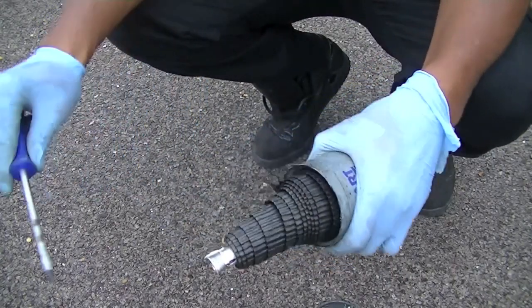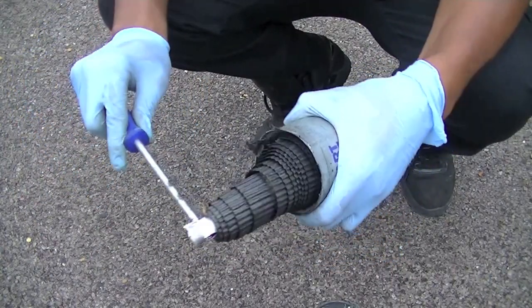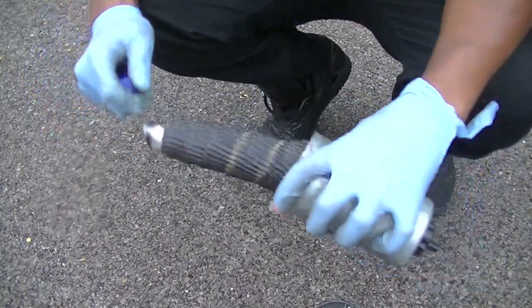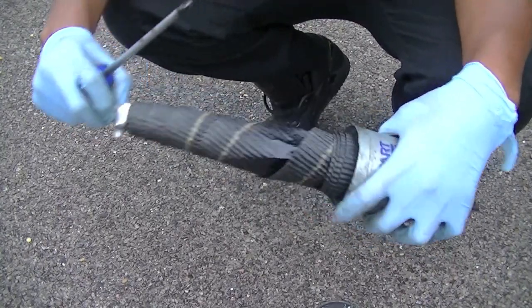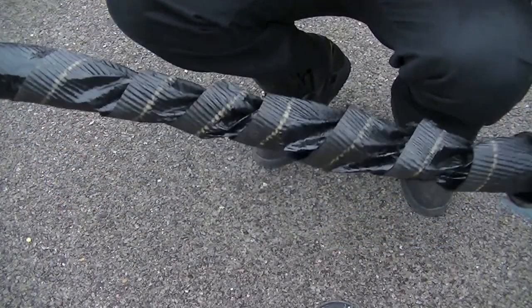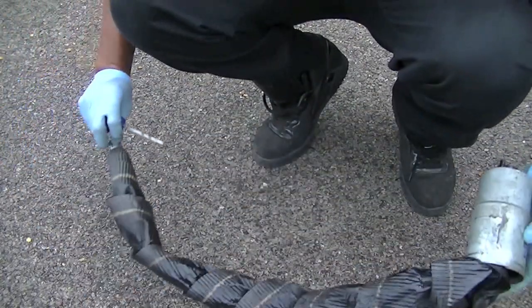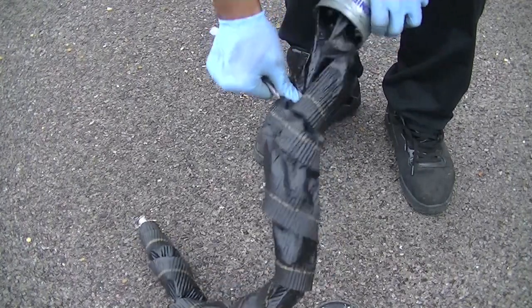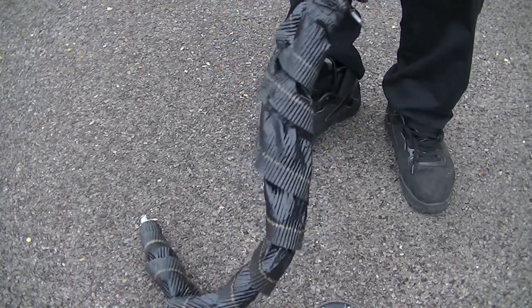All of this debris — this filter cannot be filtering anymore, it cannot do a good job if it's as dirty as this. What I actually found was when I was exchanging some of the fluid, bits were starting to come out. If this is free, that's running through your pump and your injectors, both of which are extremely expensive to replace.